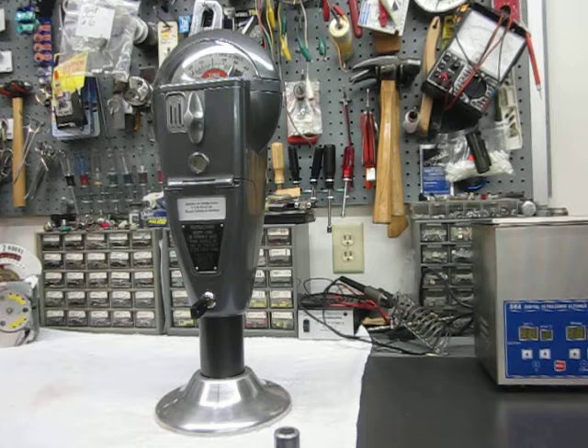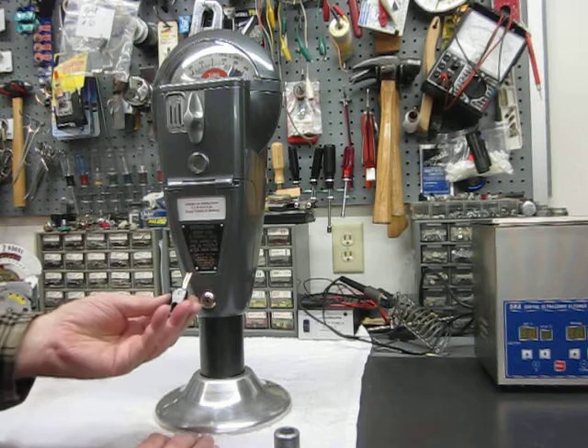Nothing happens until you unlock it. You have to remember this is a box with money in it that is outside and protected. They didn't make it easy to get into them — that wasn't their goal. The keys are fairly difficult to reproduce; it takes a special key.